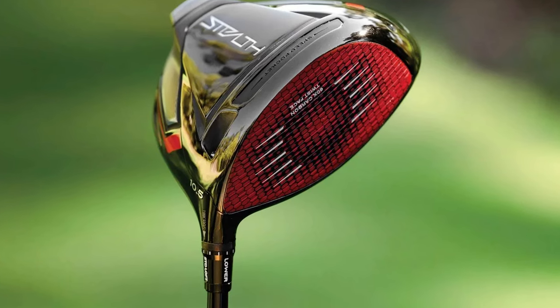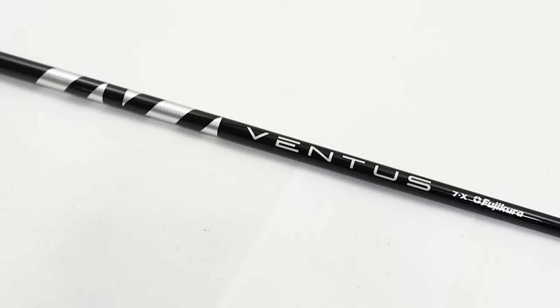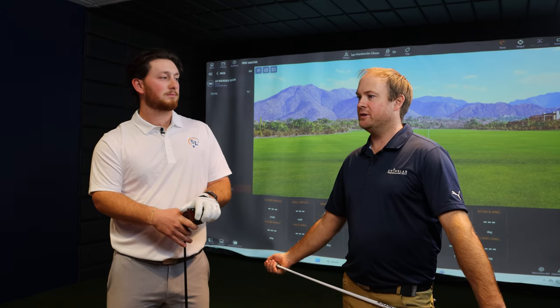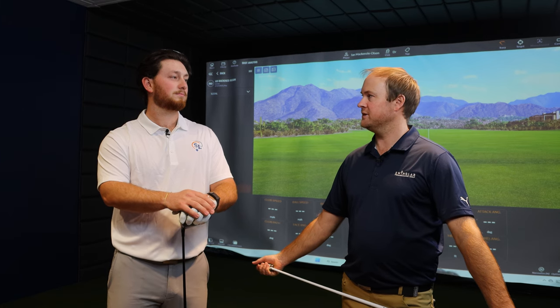First off, what driver are you playing? I play the TaylorMade Stealth — it's a nine degree head, but I have it one notch lower, and I have the Ventus Black shaft, 70 grams, extra stiff. We're not going to modify any specs. We're just going to have him hit at basically 8.75 degrees of loft. I'm going to win the bet at the faster club speed because that's what he's been fit for. At 80 miles an hour it's going to have a hard time keeping the ball in the air. That's why it's really important to pay attention to your numbers and get fit for your driver based on your club speed.